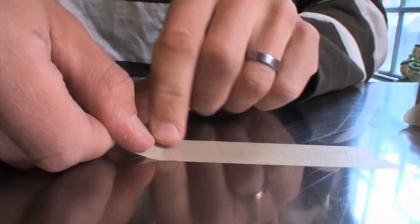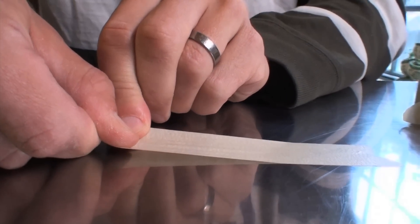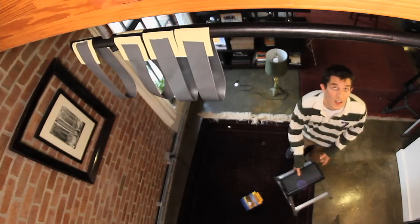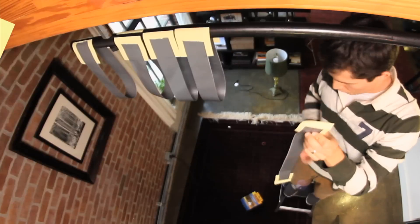Watch what happens when I try to shear this tape across the table. I'm standing on a footstool only 18 inches off the floor so I can hang from this bar.